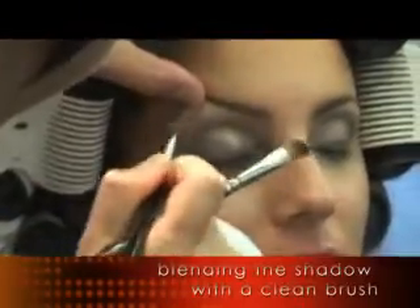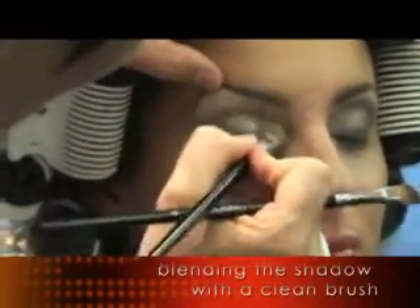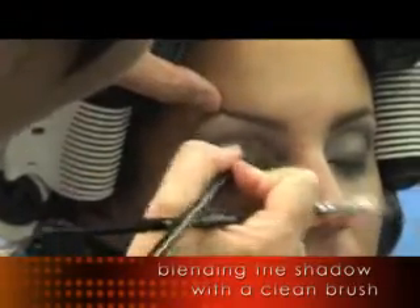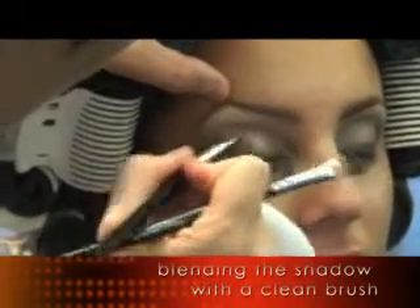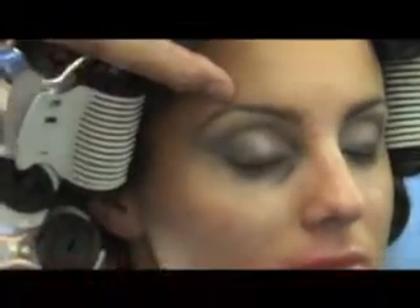I think the thing is getting it smokey but making sure it stays clean. The biggest mistake you can make is thinking you need to cover the whole eye to get it smokey. It's about blending the eye and making sure everything stays neat and clean.